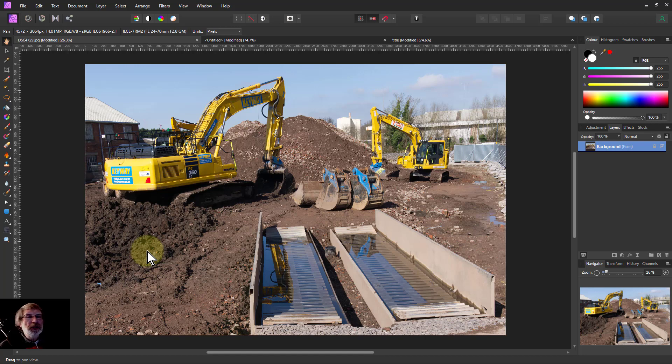Hello and welcome to In Affinity. This is the quickest, easiest, most flexible, most robust, non-destructive way of doing a vignette that I know. So here it is.